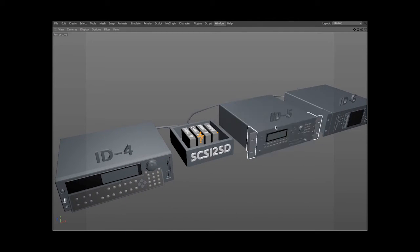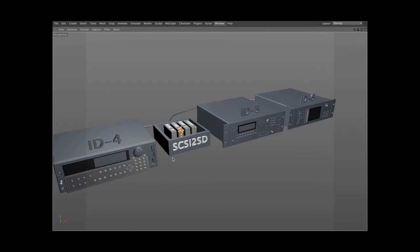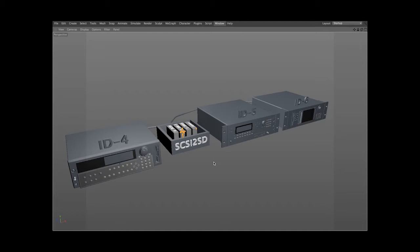Once I had all the IDs configured and made sure everything was properly terminated or un-terminated, I went ahead and connected all the cables. The only other thing to mention is power — the SCSI 2SD reader doesn't need a traditional power source. It can get power from the sampler if it supports it, which all three of these did. So as soon as I turn on one sampler, it will automatically turn on the SCSI reader.